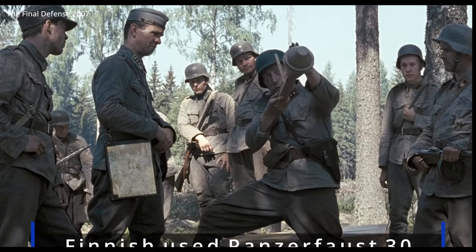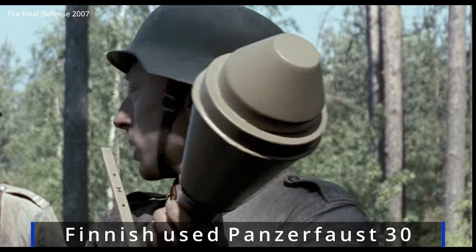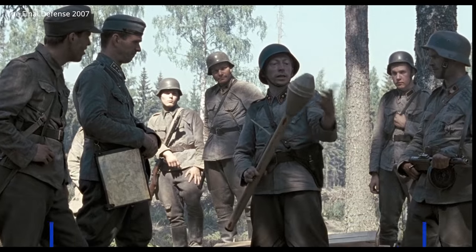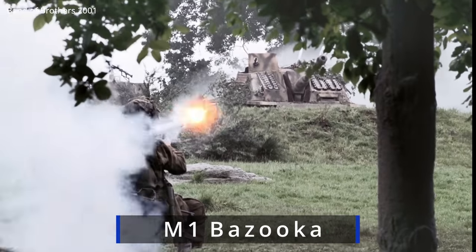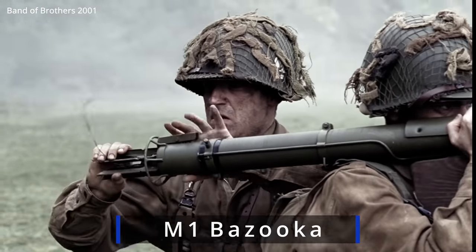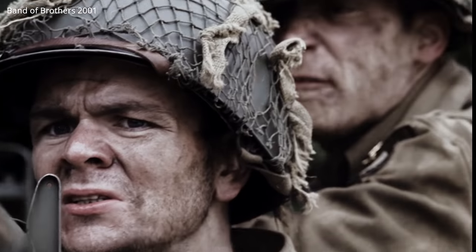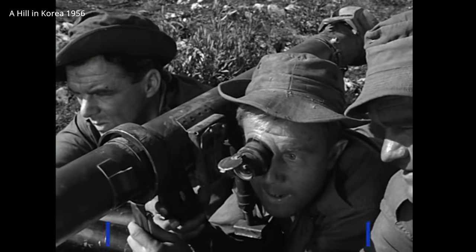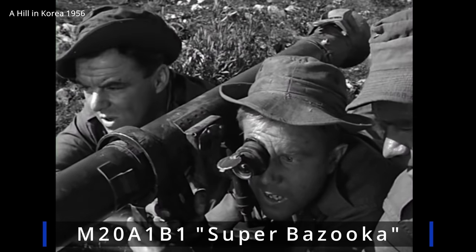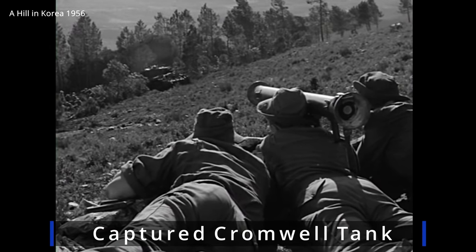Much of the inspiration for the M72 LAW came from the German Panzerfaust of World War II, which had the same basic concept of being cheap, effective, and disposable. The Americans during World War II were primarily using the bazooka, which required two men to operate and more training. The super bazooka which followed was more effective at knocking out tanks but was heavy — a particular pain in jungle or mountainous terrain.